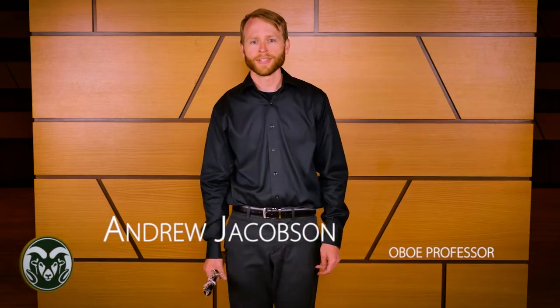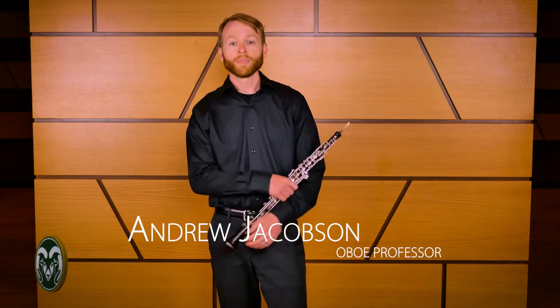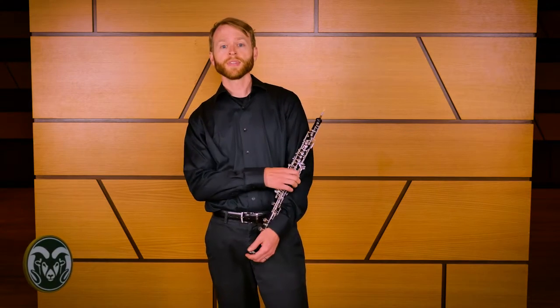Hi, I'm Andrew Jacobson, oboe professor at Colorado State University. Today I'll be helping you prepare for the Colorado All-State Band and Orchestra Audition. This year's material is taken from the Voxman Selected Studies for Oboe.